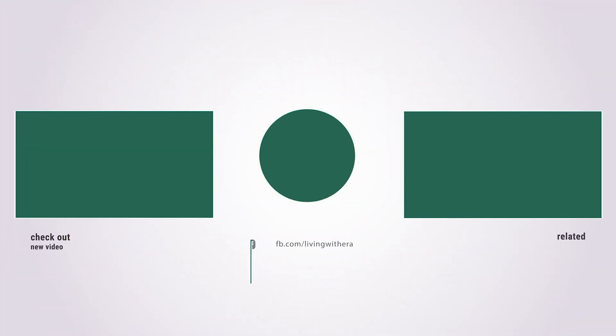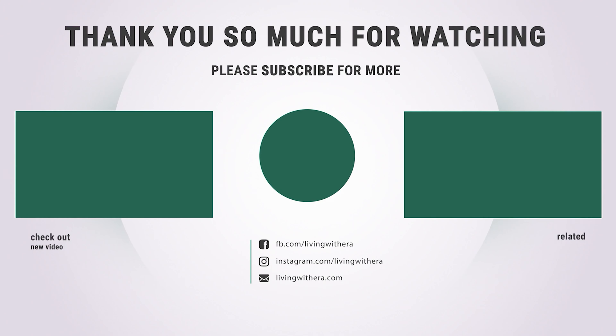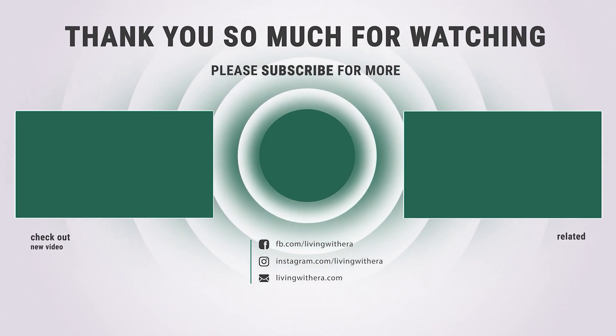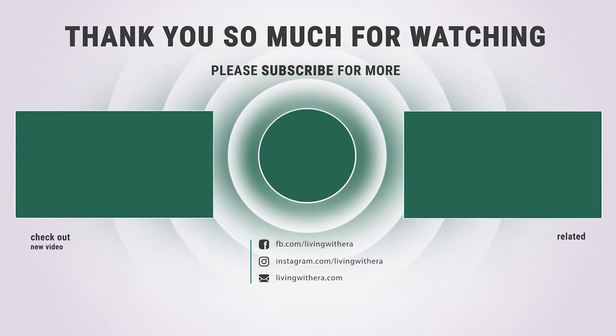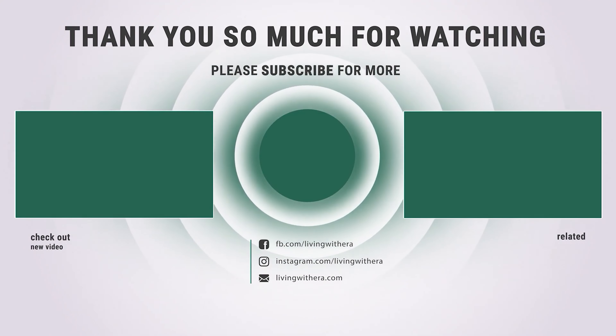That's it for today. If you like our video then a sub will be awesome. Here are the top 8 countertop water filters on the market for you. Hope you found what you are looking for. So don't forget to leave a comment and don't forget to like and subscribe.